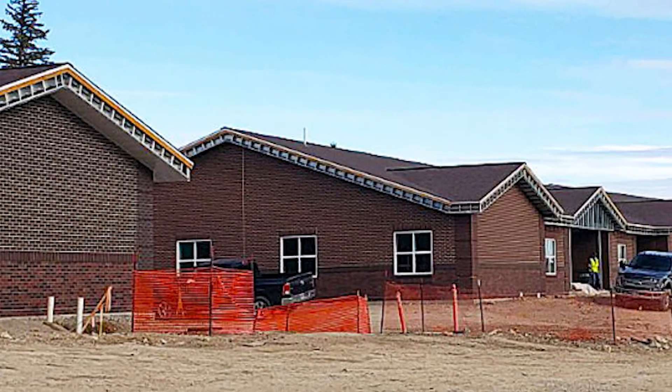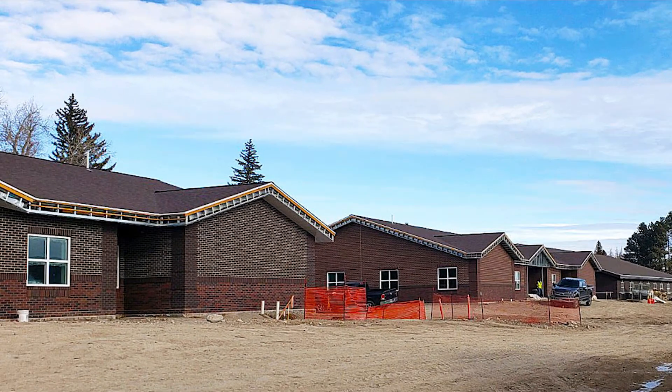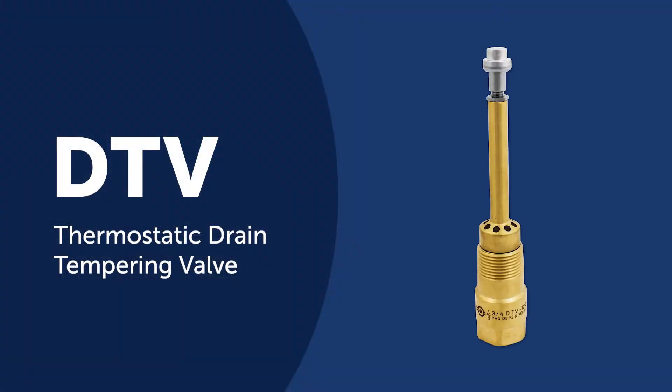Hi, my name is Cody Klein. I'm the Vice President of GW Mechanical in Casper, Wyoming, and I'm here to talk about the DTVs. Today we're going to be talking about the Wyoming Life Resource Center in Lander, Wyoming, where I installed 14 DTVs for commercial dishwashers.